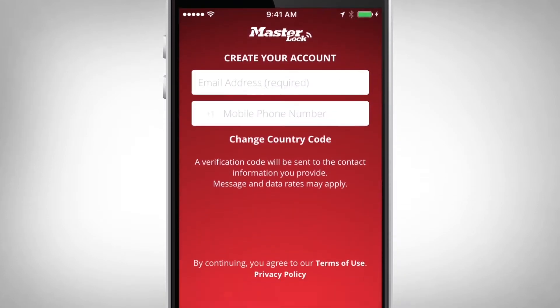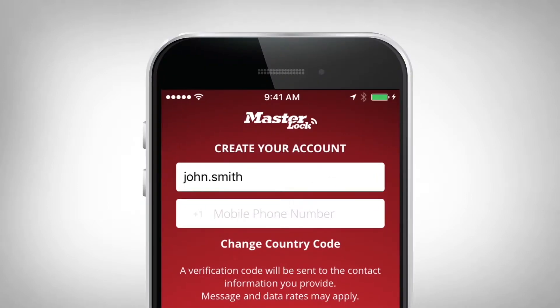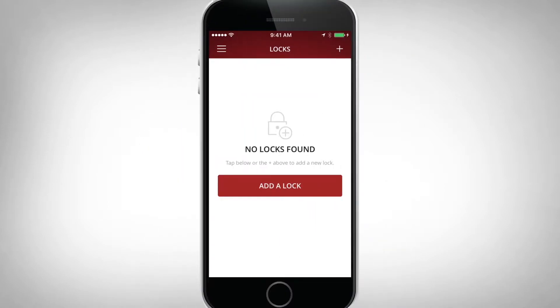Launch the app and sign in or create a MasterLock Vault eLocks account. Now you are ready to add your lockbox. Now that you're registered, add your lock.